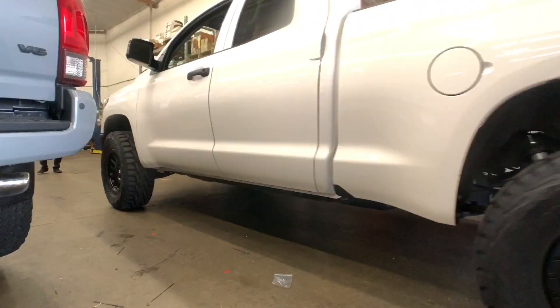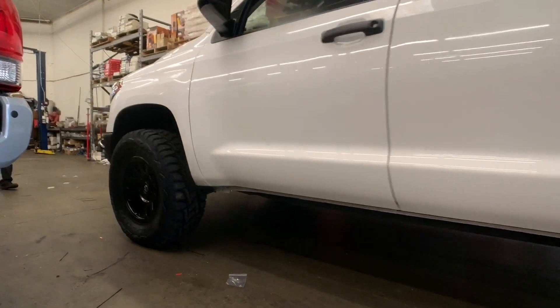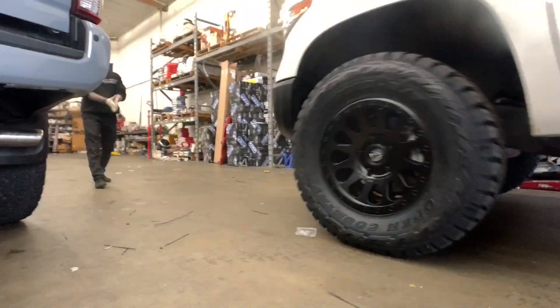Here's a Tundra double cab that we did last week. We'll be posting the video of this one sometime later this week or the next.